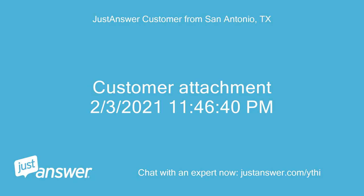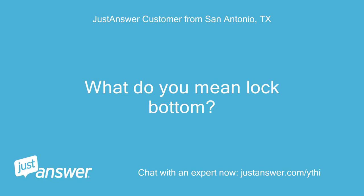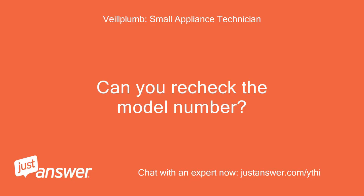Press the power button on the front and the lock button at the same time until you get P5 mode displaying — it is in programming mode. This will do the trick. What do you mean by lock button? The button is the system lock. There is no lock button or function on the CM6150. Can you recheck the model number?